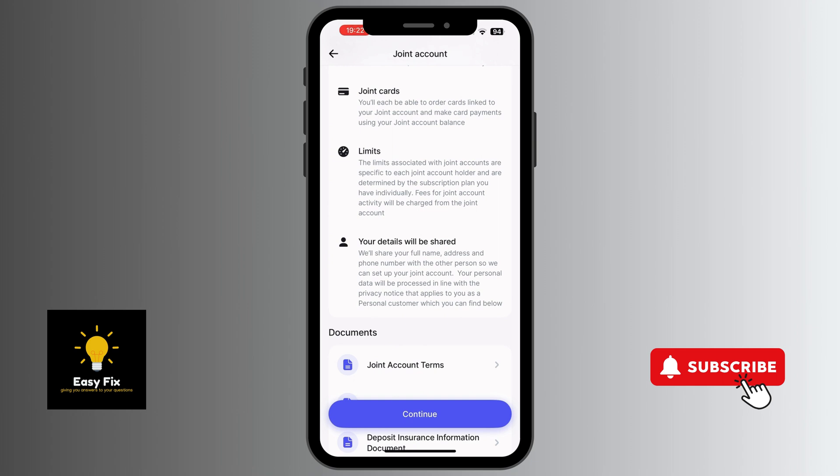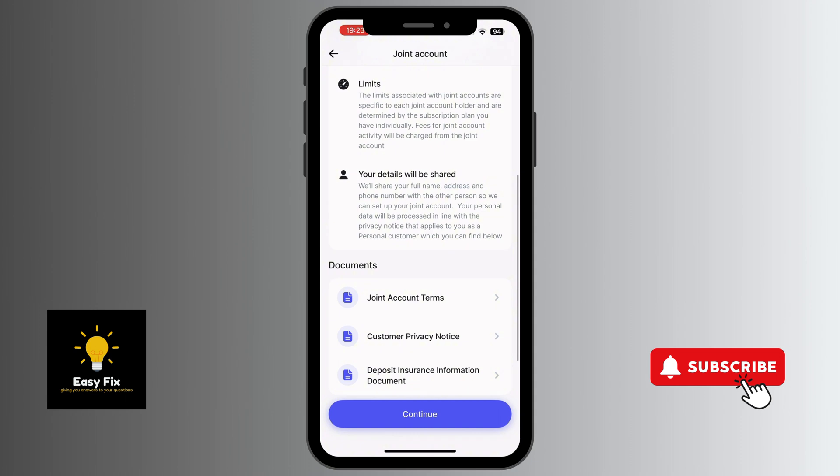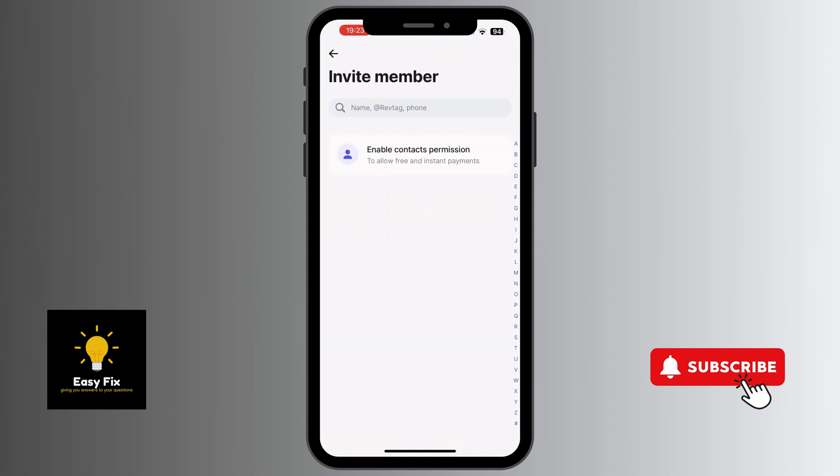You can add to this account as much as you like. You can check the joint account terms, the customer privacy notice, and the deposit insurance information. If you are satisfied with that, you click on Continue. Once you click on Continue, you need to invite the member.